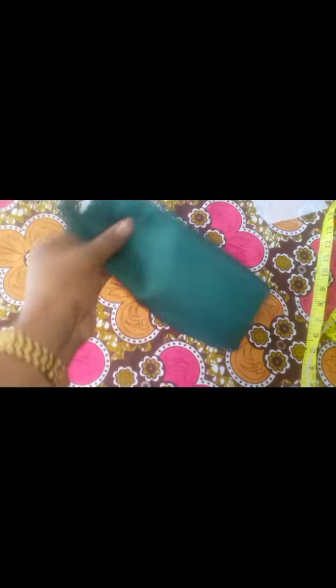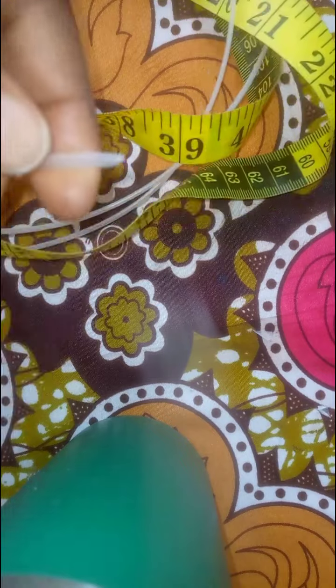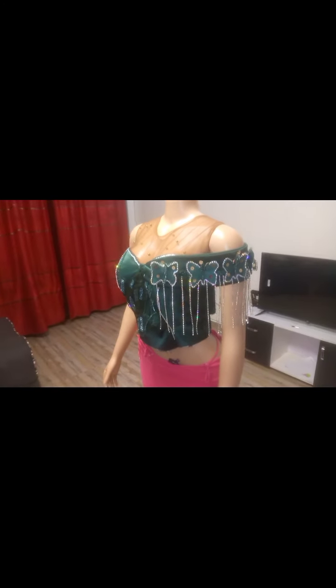After stitching them together and turning to the front side, this is what we have — our structured sleeve is ready! When yours is ready, you can go ahead and add any design you want. Here is the video of the boning — this was how I trimmed it before pushing it through the boning casing stitched on the fabrics. Finally, this is our finished structured sleeve, looking all nice!